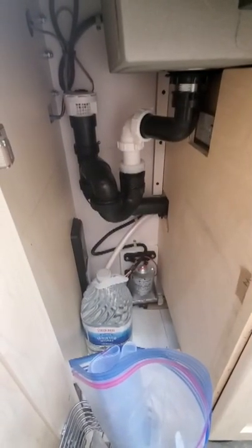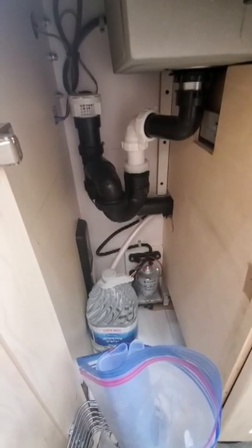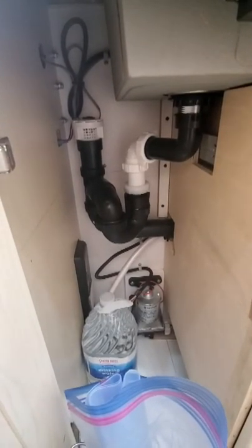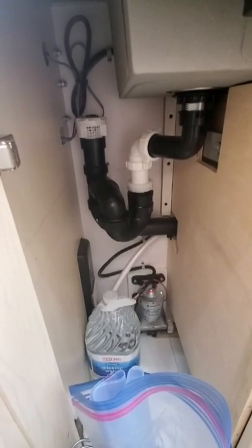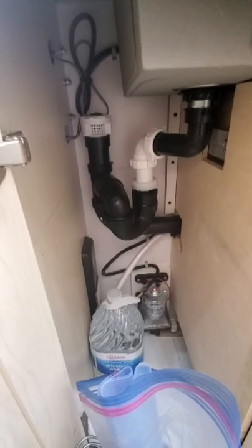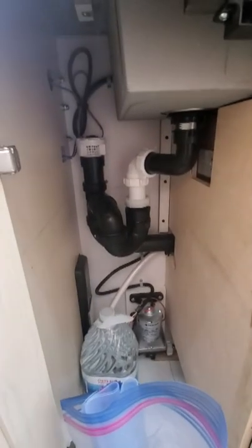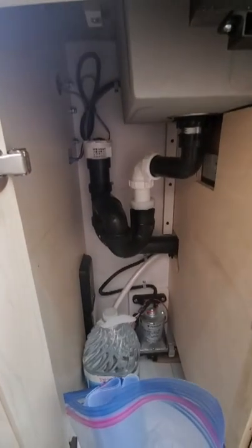Step one: you move the water pump way over to the left side of the cabinet, and you move the sink drain to the left side of the cabinet. That was really pretty easy to do. I just unscrewed the pump plate from the right side of the cabinet, pulled it over — there was plenty of hose to come all the way over to this side — and re-screwed the plate back in. The drain is just tinker toys; you just cut and buy new little pieces and put it all back together.